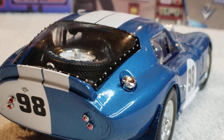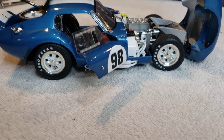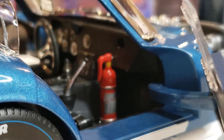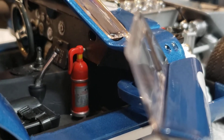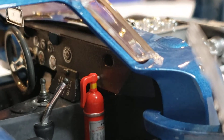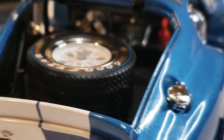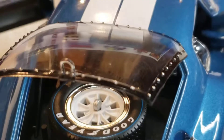Let me open her up. There she is all opened up. Is that not a beauty. Seatbelt's laying in the seat. That's pretty sweet.